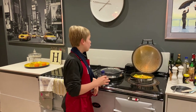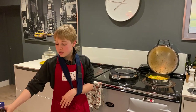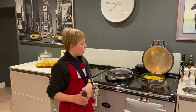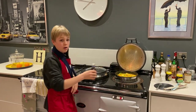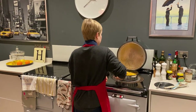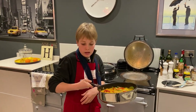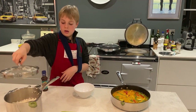Just before we are finished, we're letting it simmer down. We're going to add just a couple of drops of fish sauce — it's very strong, so don't add too much. And then we are ready to plate up.